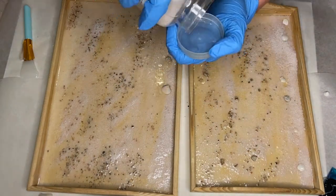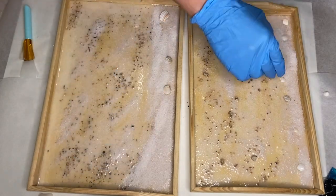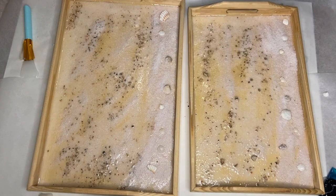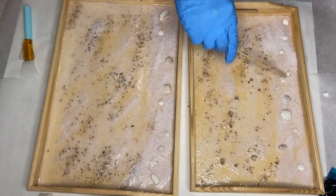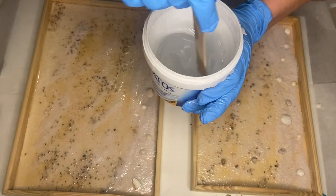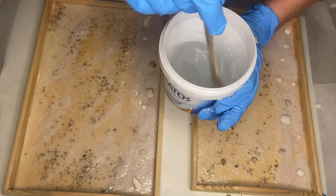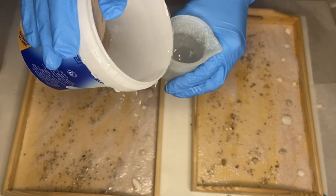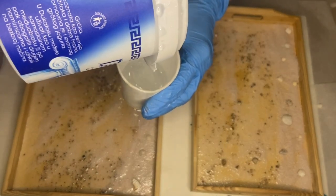I'm going to be doing this tray in several layers to achieve depth, so I allowed this layer to harden first before I came back the next day to add in my blues. Then I mixed my resin once more, again pouring equal parts of part A and part B and mixing that together. Then I separated it into smaller cups to add in my pigments.